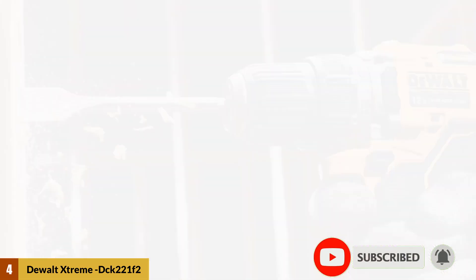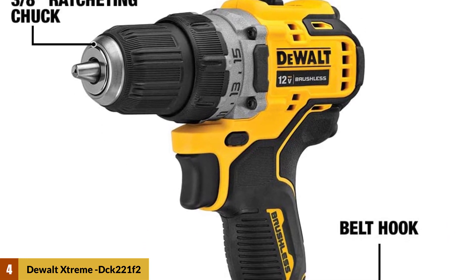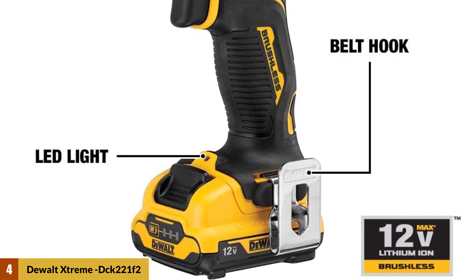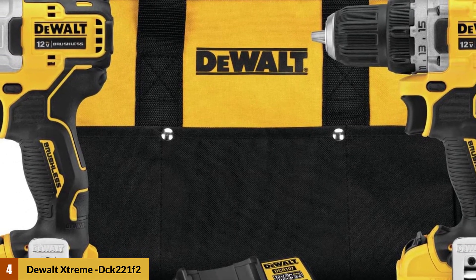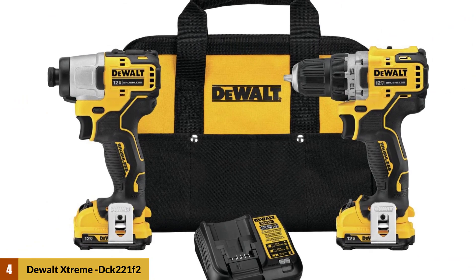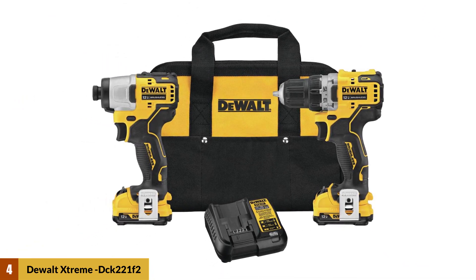It specs out with a 32 percent increase in power and torque. In a head-to-head against the Milwaukee M12 Fuel drill, the DeWalt drilled more quickly and got through untreated 2x pine with a 1-3/8-inch Bosch Daredevil spade bit. It also doesn't hurt that you can pick up this drill plus its matching 12-volt impact driver for $199 or less, with a pair of 2.0 Ah batteries, charger, and tool bag.